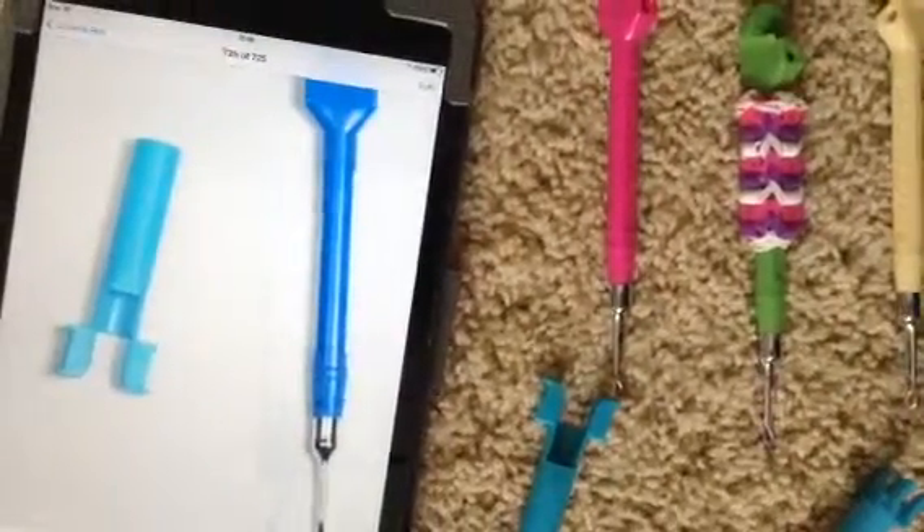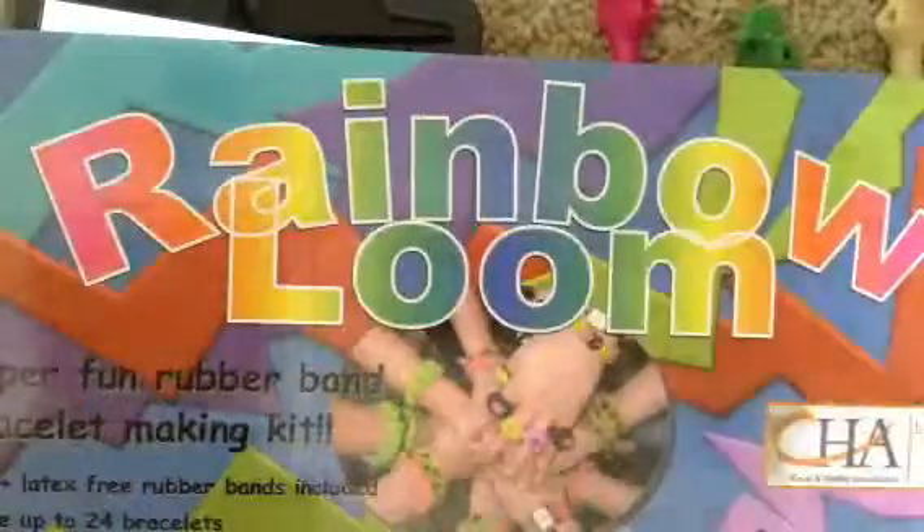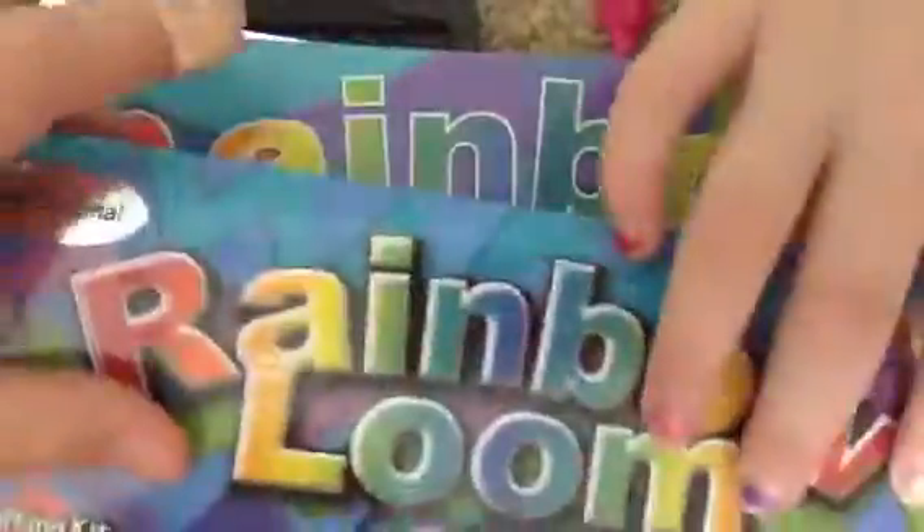We will show you the box of both the first Rainbow Loom and the old Rainbow Loom. Here's the first Rainbow Loom with the white outline. Then the second Rainbow Loom with the black outline. Old, new — and they are both totally real.